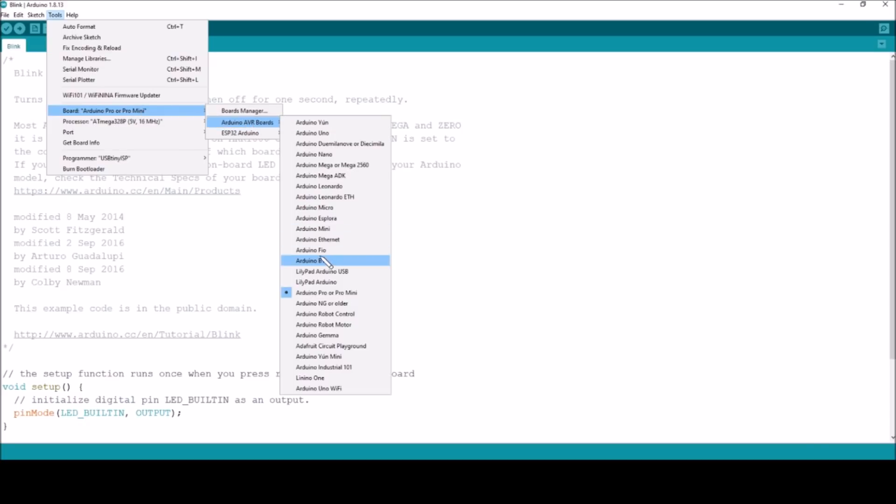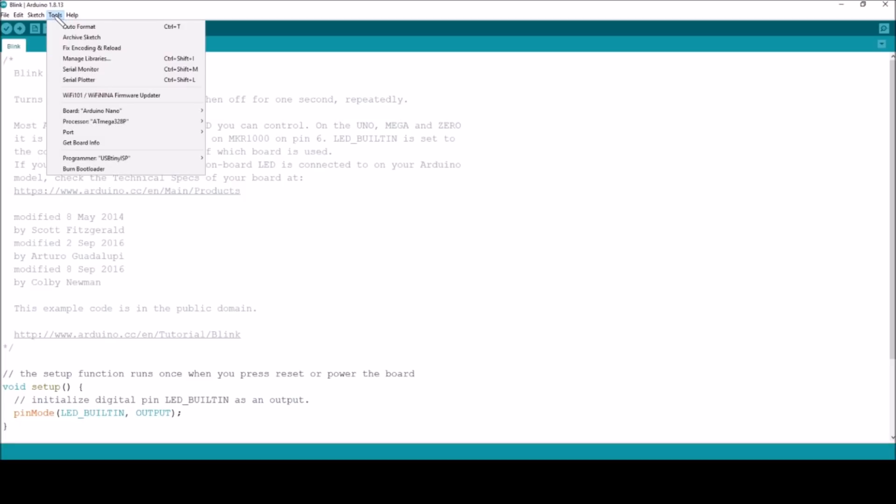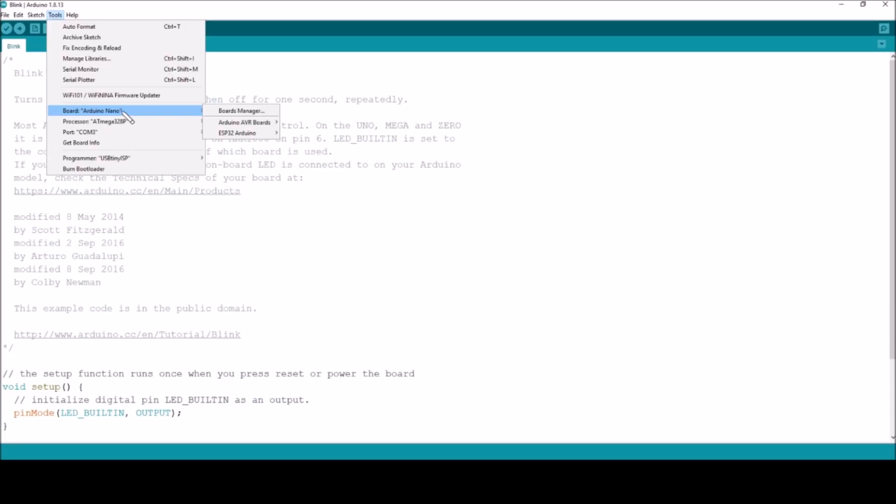So AVR boards — Nano. There we are, Arduino Nano. Now is this going to burn the new bootloader or the old bootloader? Processor — there we are. We've got ATmega328P and ATmega328P old bootloader. I don't want the old bootloader so I'll take this one. The port has changed because the tiny ISP is on COM3. So I want it as a Nano with an ATmega328P at 16MHz. Maybe the Nano never had an 8MHz variant — I think that's actually probably true.